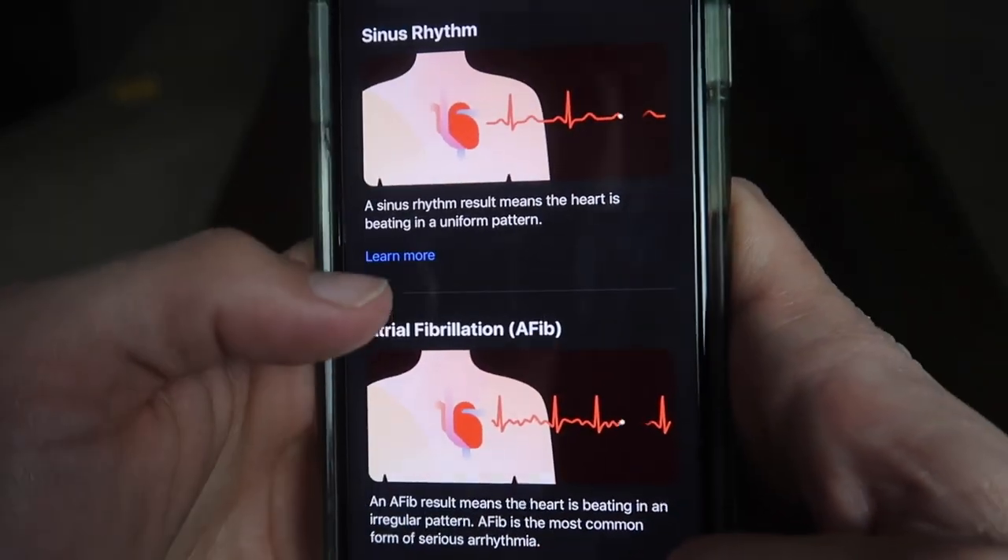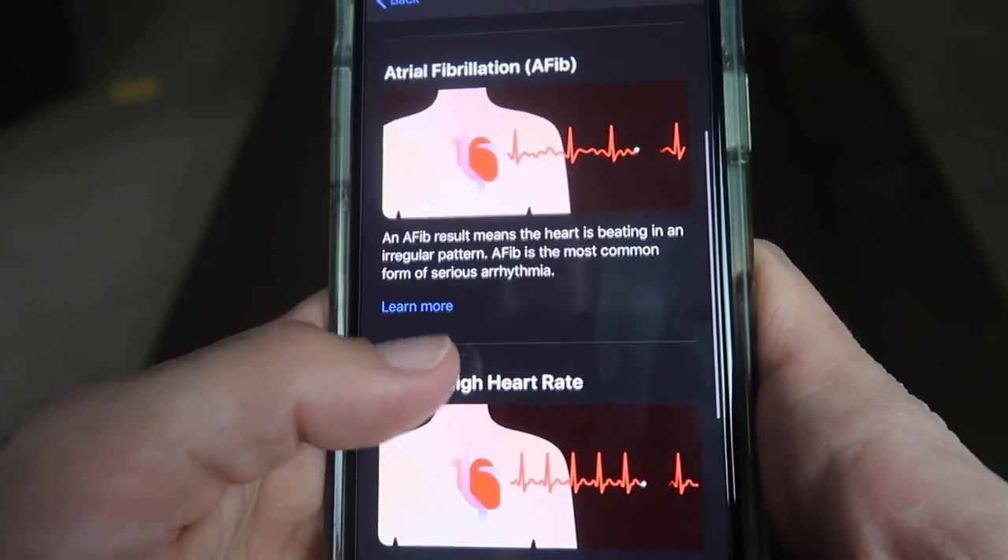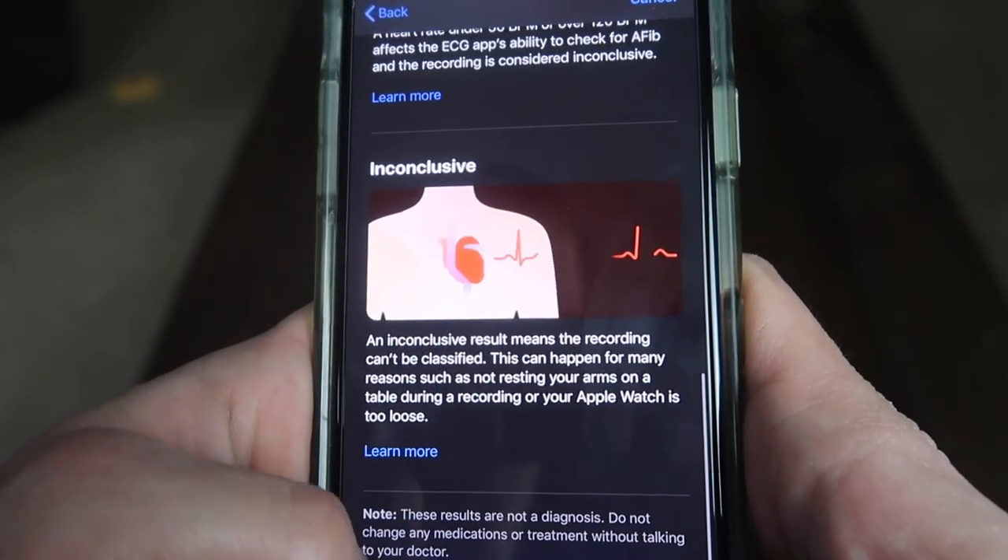Hopefully I don't have to go to the hospital today. Sinus rhythm means the heart is beating in a uniform pattern. Other results include afib, low heart rate, high heart rate, or inconclusive.